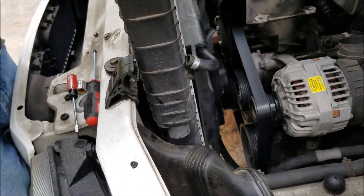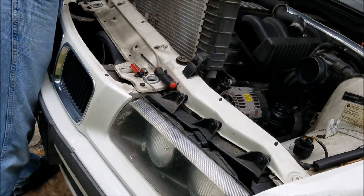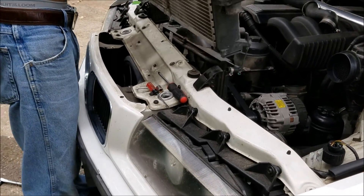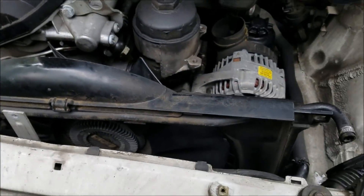There we go — you've got your radiator out. And that is how you remove your radiator, ladies and gentlemen.